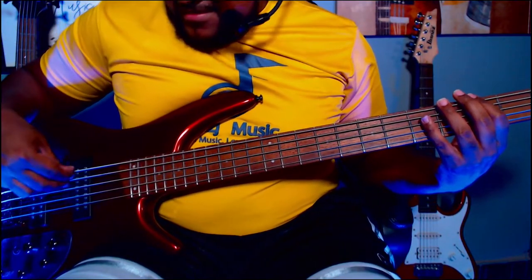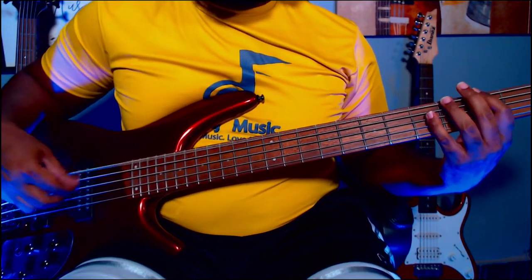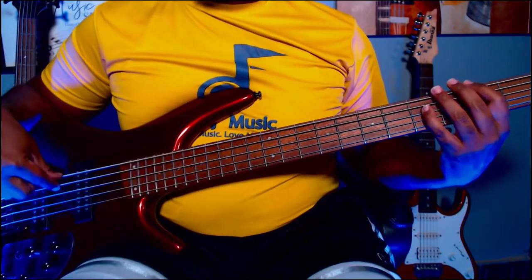Now here's the power tap switch — listen for it. I'll play some regular fingerstyle bass with it off, then switch it to the middle position, and then all the way up. You can really hear the power coming out. Switch it back down and it's noticeably lower. So if you need more power, switch that baby on.